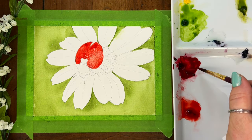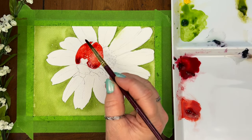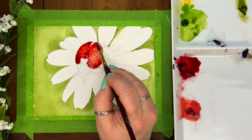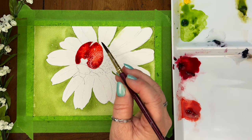Once my base layer is down, I'm going to drop in my cool red, my alizarin crimson. This is going to help give our ladybug dimension as we go. We're kind of using that deeper red as a shadow. We want the warmer red to be more of the highlight of the ladybug.